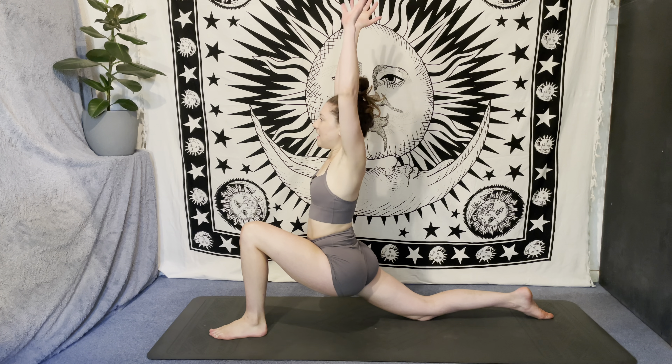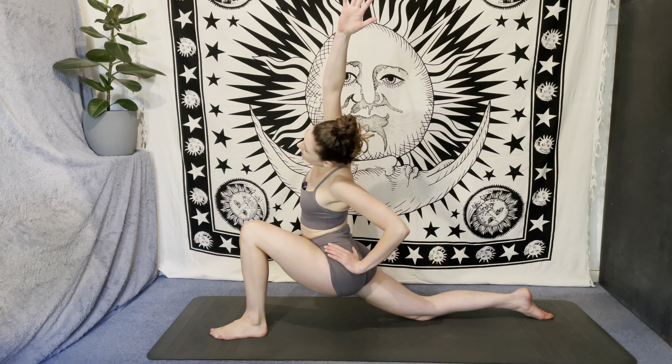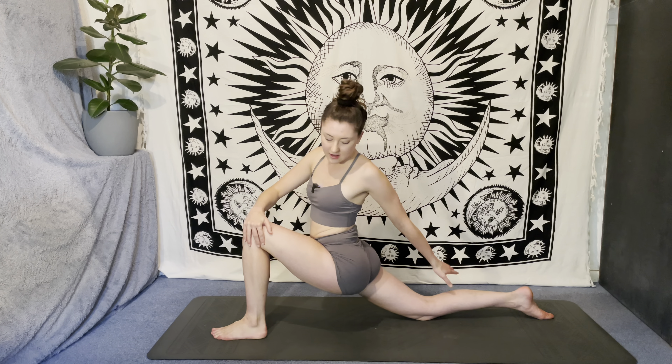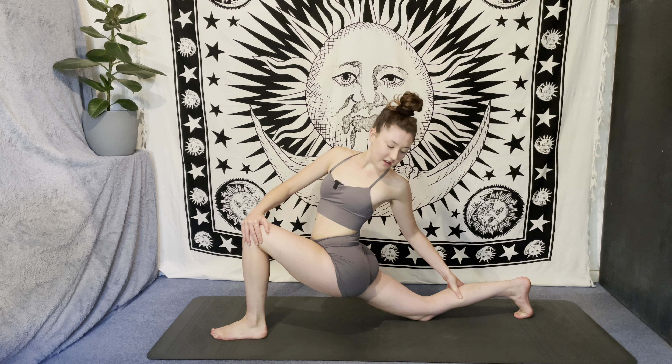Inhale, reach up. Exhale — left hand to left hip, side bend over to the left, then bring the right hand to the outside of the left knee, left hand to the back of the right leg, take the twist, maybe with a little bit of a back bend here.